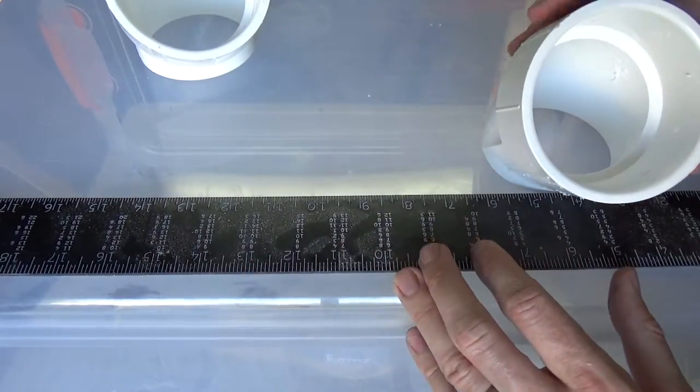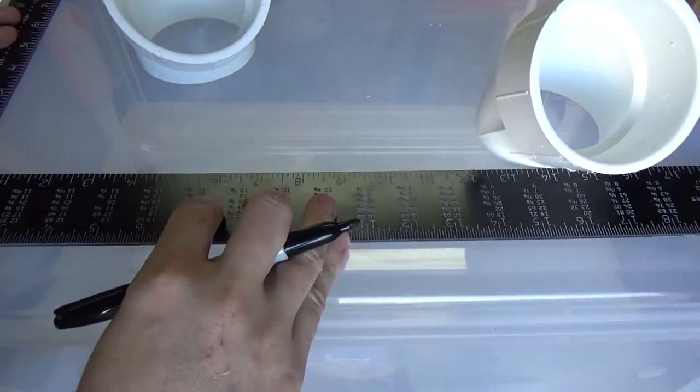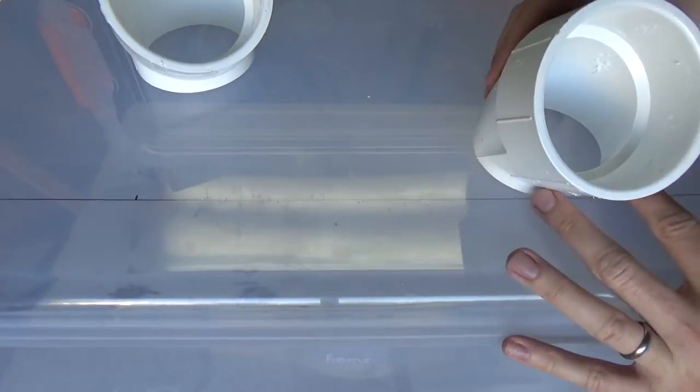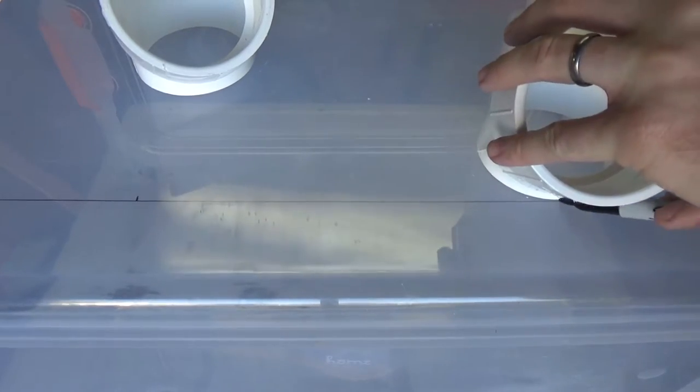I draw a line to get an idea of where I want to place the portholes, and then I trace around the portholes to get a general idea of what I need to cut out.